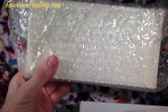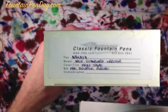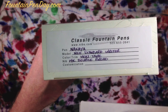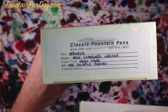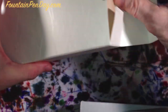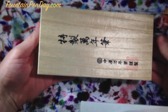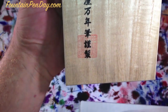Inside you'll find bubble wrap and a paper box. On the end it says Classic Fountain Pens. All of them come with stickers that tell you what's in it. This one is the NeoStandard Writer. There are two versions: the cigar version has no clip, and the Writer version has a clip. Inside is a beautiful wooden box with their logo or maker's mark.